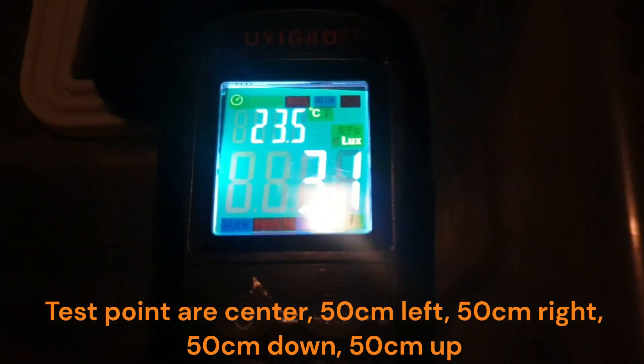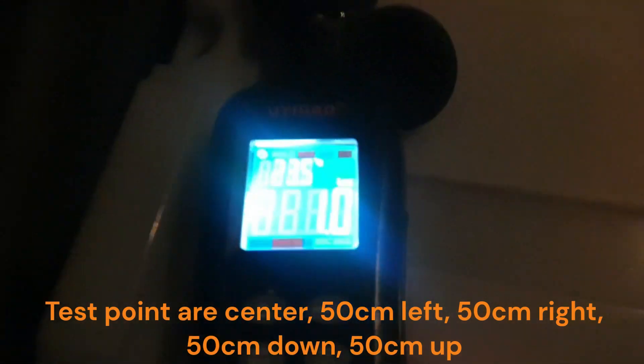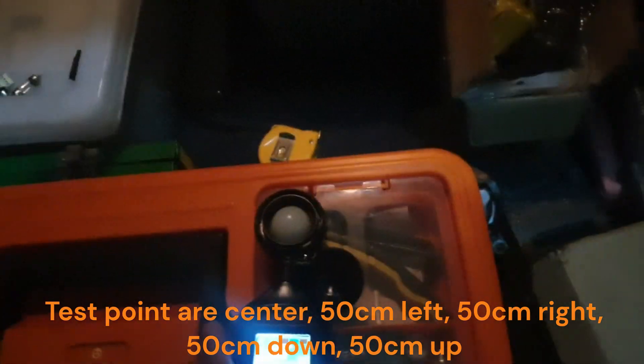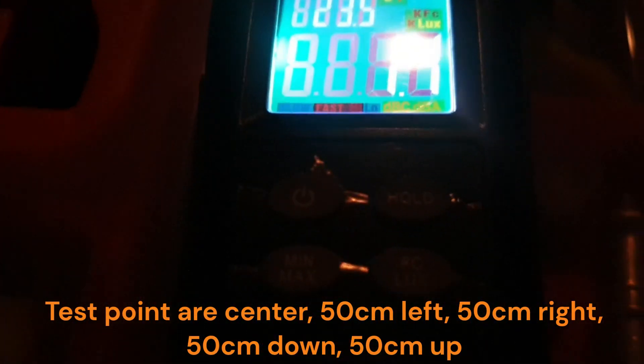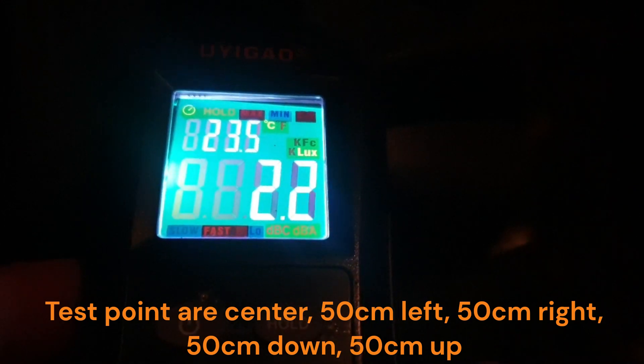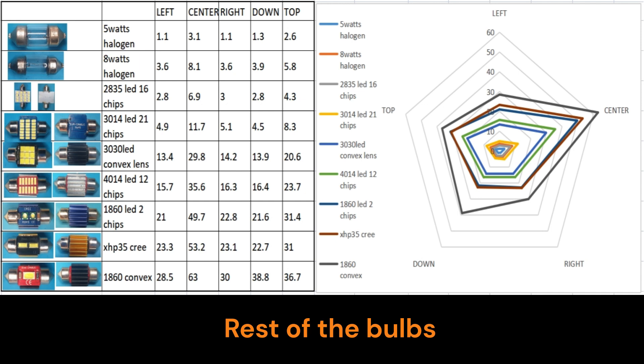For the lux testing, I inserted each LED into the dome light housing, then measured lux from its center one meter below, and 50 centimeters to the right, left, up, and down. The same procedure was done for all LEDs, and this is the result and summary.